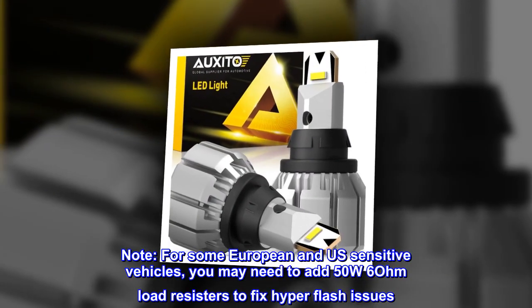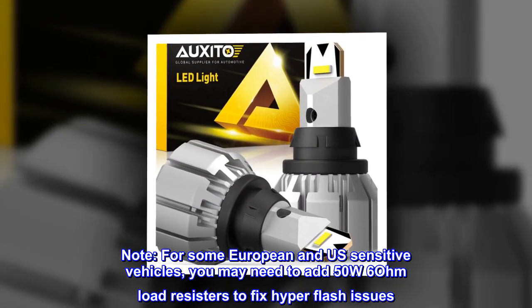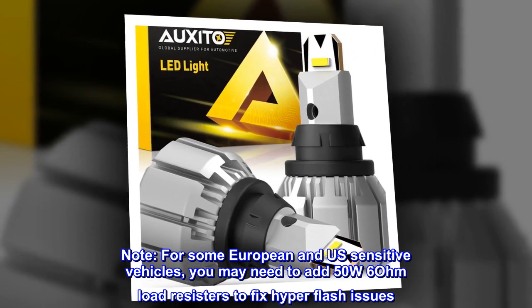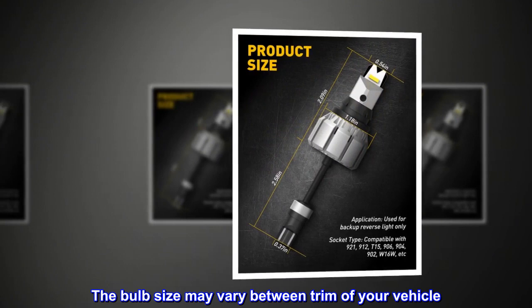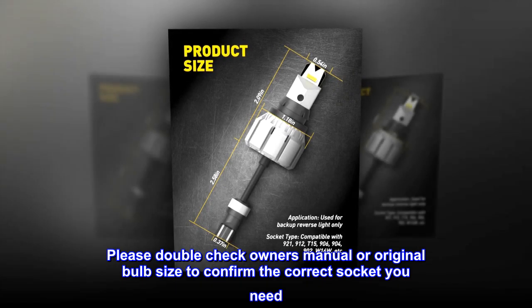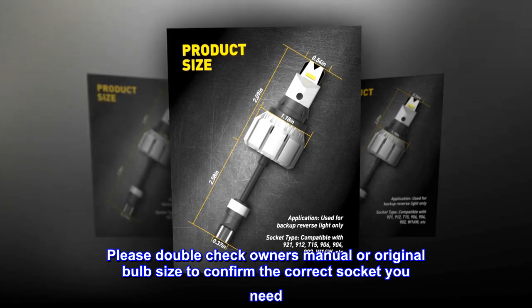Note: For some European and U.S. sensitive vehicles, you may need to add 50W 6-ohm load resistors to fix hyper flash issues. The bulb size may vary between trims of your vehicle — please double-check your owner's manual or original bulb size to confirm the correct socket you need.